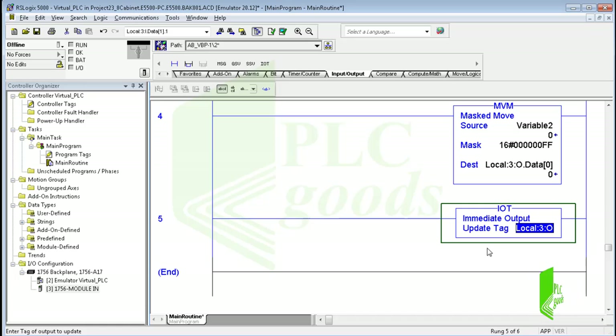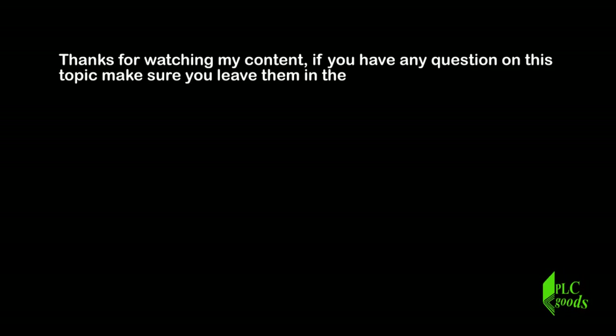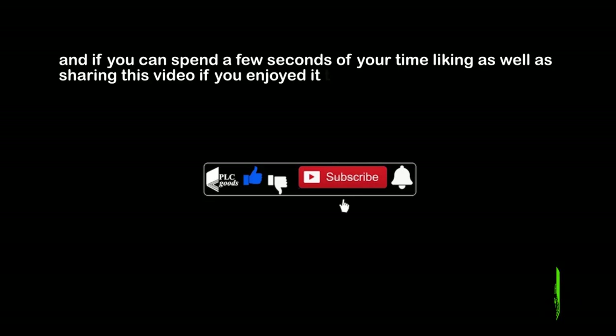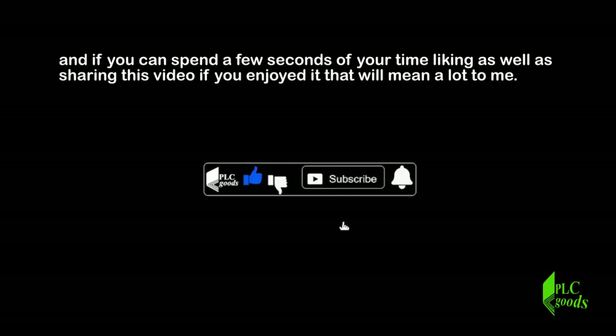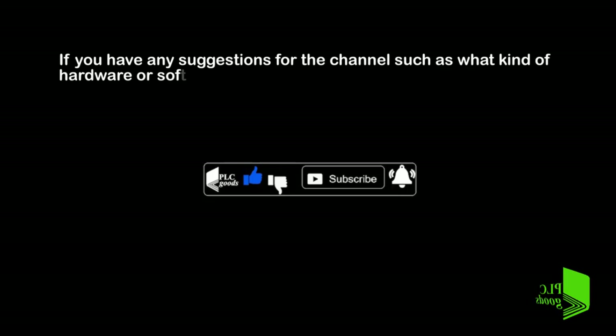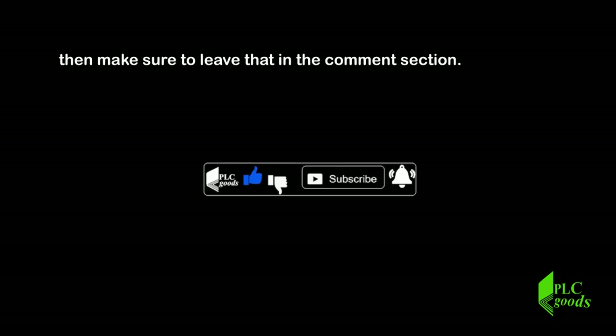We've reached the end of this video. In the next video we'll do a project to learn these input/output instructions. Thanks for watching my content. If you have any questions on this topic, make sure you leave them in the comment section below. If you can spend a few seconds liking and sharing this video, that will mean a lot to me. If you have any suggestions for the channel — such as what kind of hardware or software I should be covering — make sure to leave that in the comment section. See you next time, bye bye.